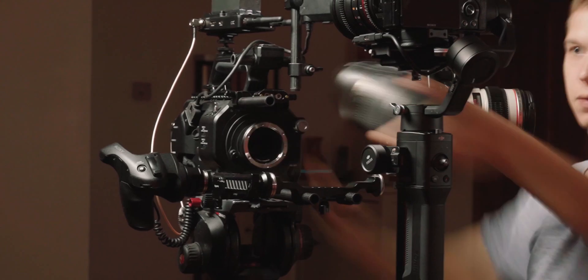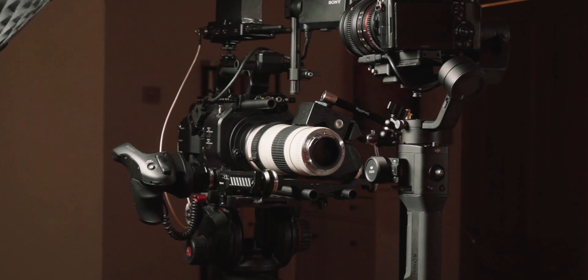Ever since making my Ronin SC Foil Focus review, I've been really into macro. If you haven't seen that or the intro breakdown, I'll link it somewhere around here and in the description. But essentially, I had to really improvise to get the macro shots there, and it was a super janky setup, so I knew that I had to get something a bit more usable for future shoots.